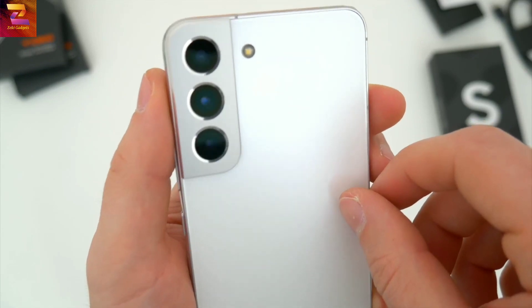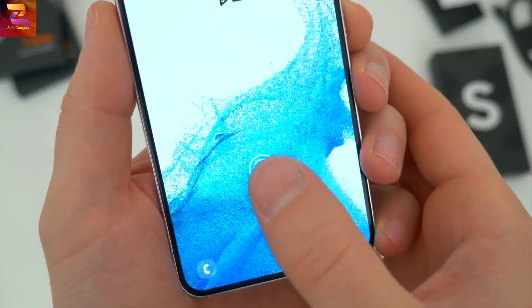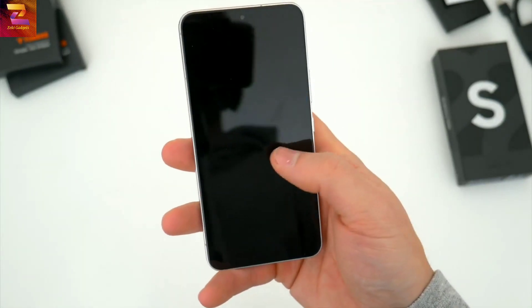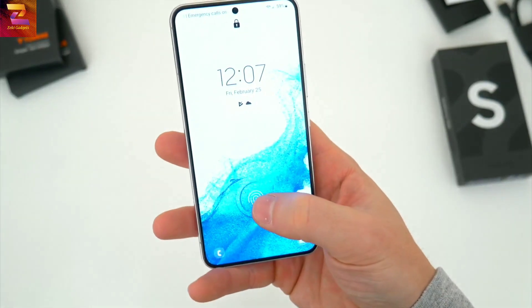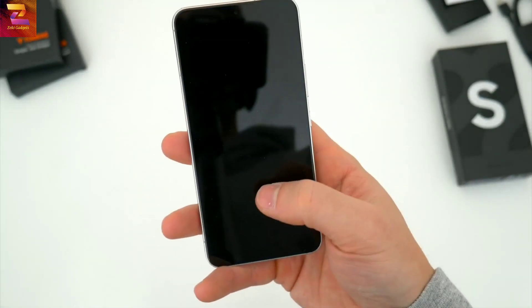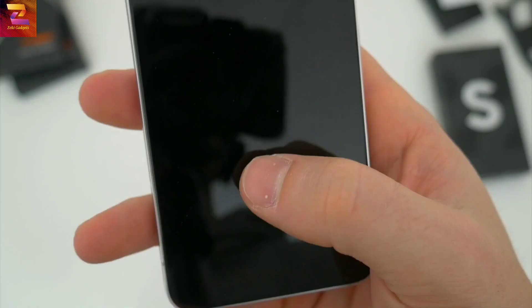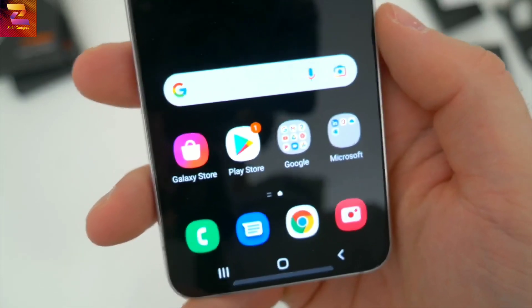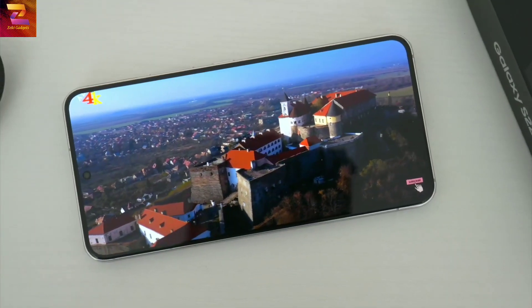Around back, an updated triple lens camera setup, which I'll talk more about in just a bit. Underneath the display, the ultrasonic fingerprint sensor is back and it's just as quick as ever. Just like the setup on last year's S21, Samsung's fingerprint reader is still one of the best in the business — you barely even have to touch it and you're into the phone.